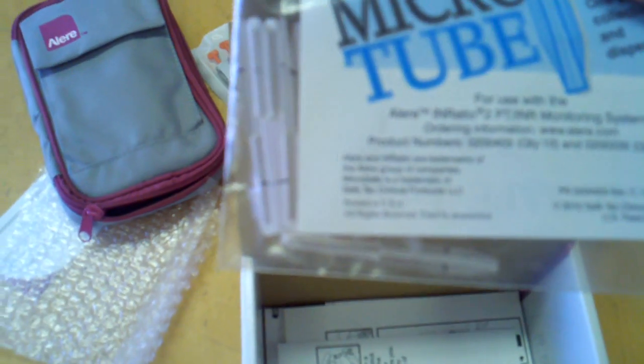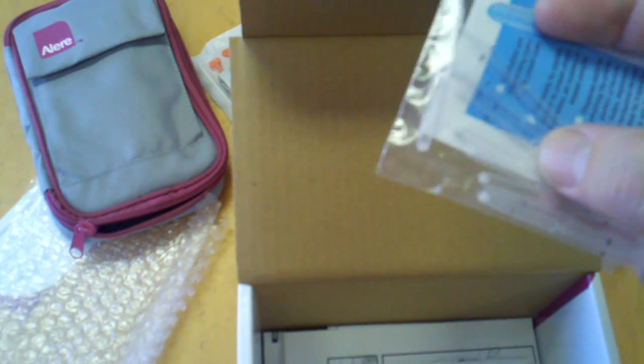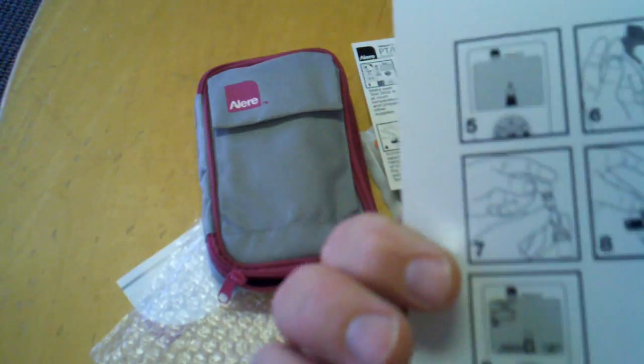You also get a couple of these microtubes, which are for use as a one-piece collection and dispensing system. You can see what they look like — that comes with it. It also comes with the quick reference guide, and there's another one here which shows you how to do it.